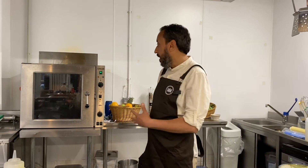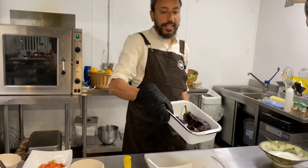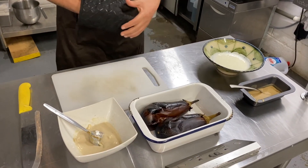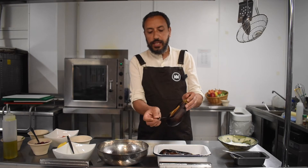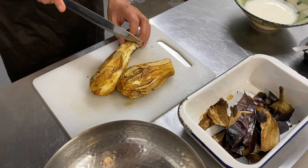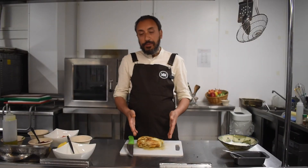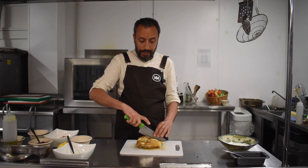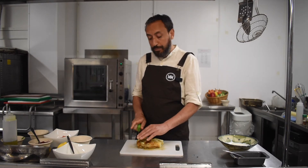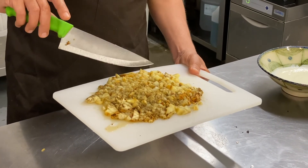Our aubergine is now ready after 45 minutes in the oven. We take them out — and that's how they should look. Now we start peeling the aubergine. I hold it like this and as you can see, it's very easy to remove the skin. After we take the skin off, we cut them and chop them the way we like — bigger or smaller slices. I like them very fine, so they will end up like this. Now we're going to do the mixing.